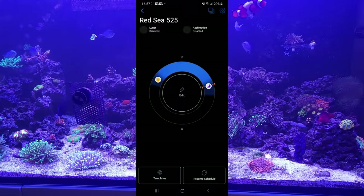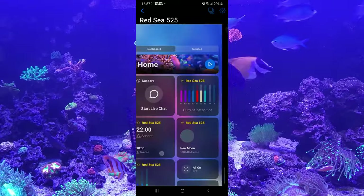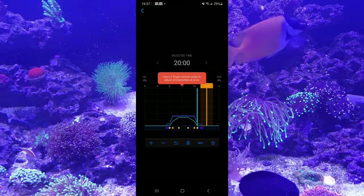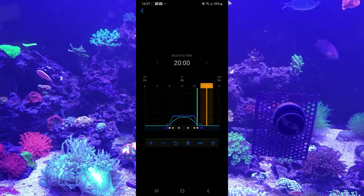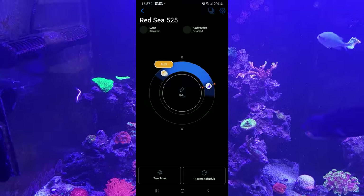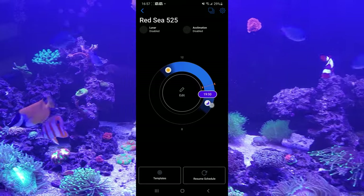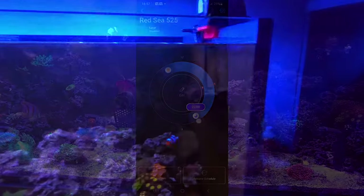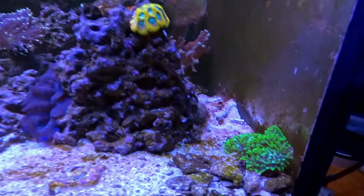It's very easy to use — you just adjust your sunrise and sunset time. I have mine set at 10 a.m. and 10 p.m. It's got a nice ramp up and down and a moonlight period. If you've used the app before it will be very easy, but if it's your first time it does take a little learning. Once you get it down it's relatively easy. Let's put on the blue filter and check out this light combination.